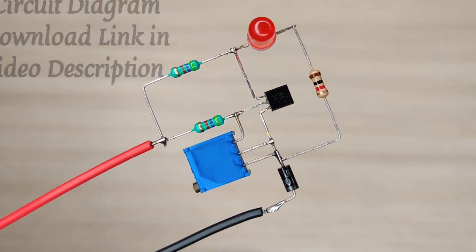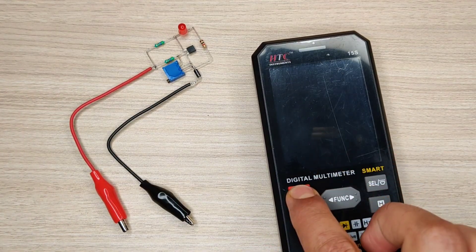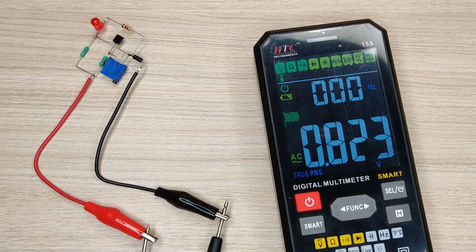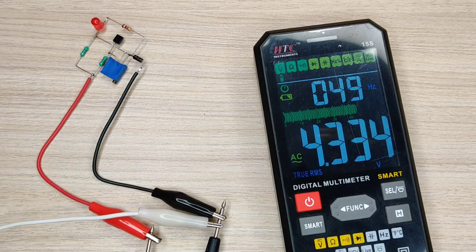Now our circuit is ready and it's time for the testing. I will use a multimeter to track the input voltage. Connect the variable DC input for calibration.